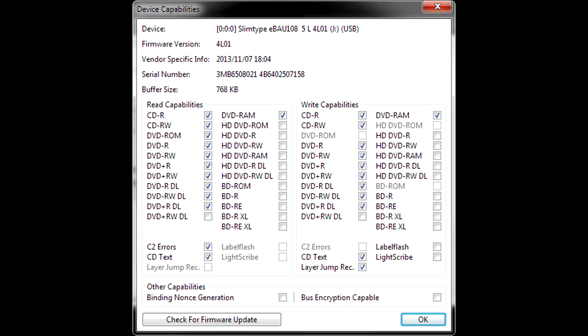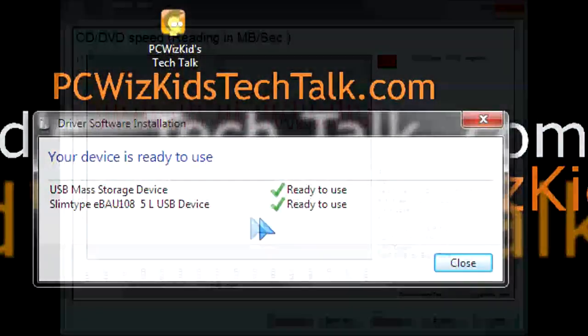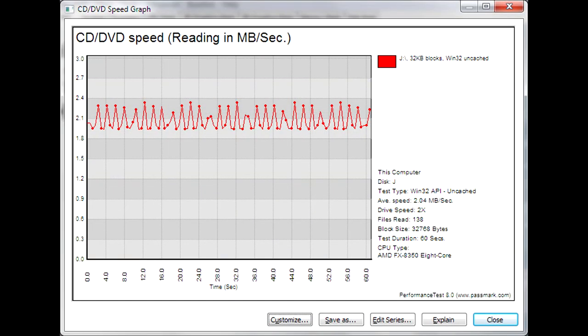When it comes to read and write capabilities, there they are — different types of DVD-Rs, plus and minus, dual layer or rewritables, and of course some additional features such as C2 errors, CD text, and layer jump recording. The main thing is being able to carry this with no additional power adapters needed — just plug it into your USB port and away you go.